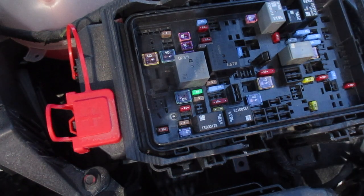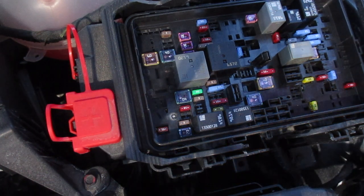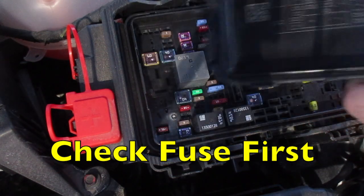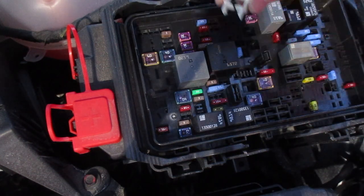If you're having an issue with your passenger power seat, it's Fuse 17. You'll look under the cover here of the fuse and relay box, and Fuse 17 is this one right here.